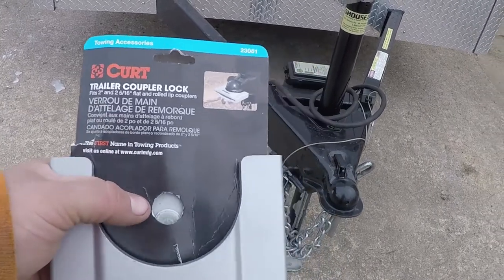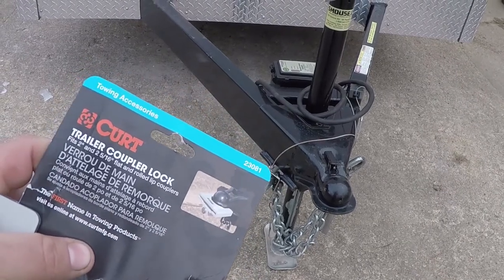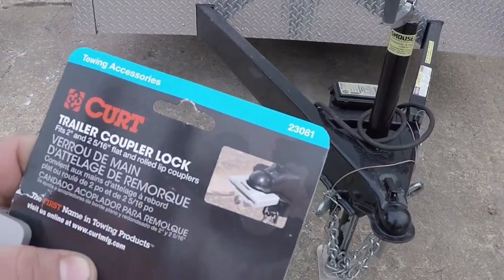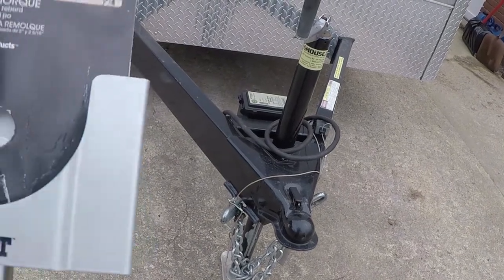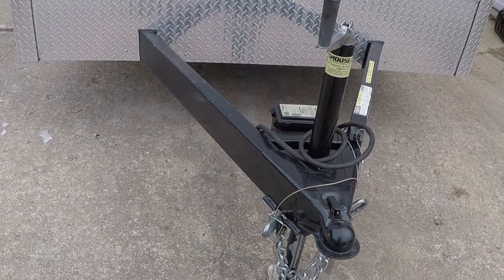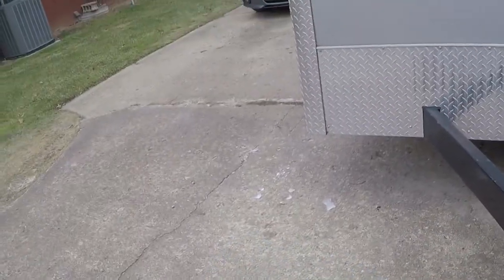It's the only one they had — the one for the smaller inch and seven-eighths ball. This one is for the two-inch and the two and five-sixteenths inch ball. This is CURT part number 23081. Honestly I wasn't going to do a video on this, but compared to how easy this one is compared to that other one, I had to do a video. How it works: there's a lock and then there's a little thing you shove up from underneath.